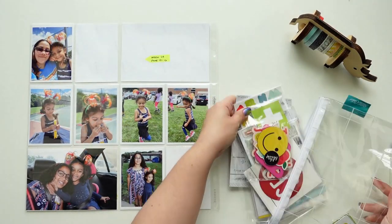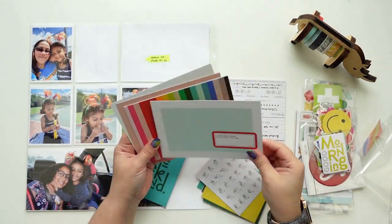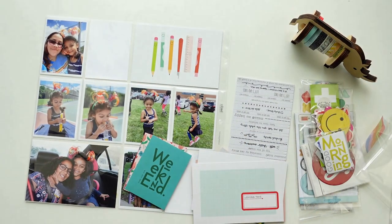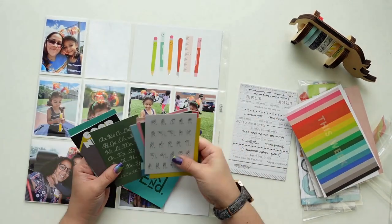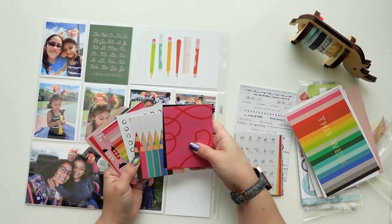Hey everyone, this is Jenny Garcia. In this video I'm going to make a project life spread using the Kindred Spirits kit from Studio Calico — I believe this is the September kit of 2021. I just recently subscribed to their kits, and in my last haul I got this kit which was school-related. I have a lot of pictures from school activities and back to school.